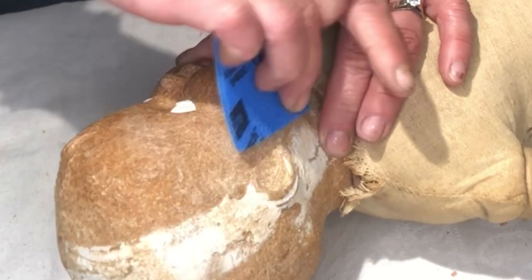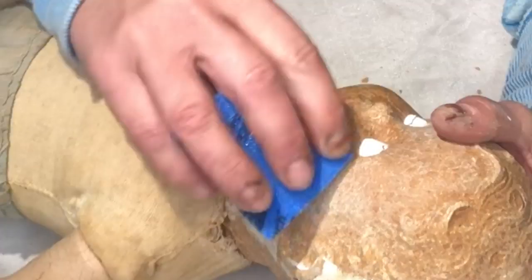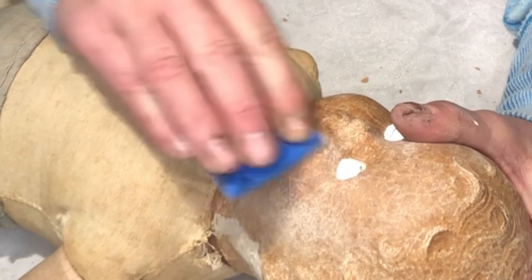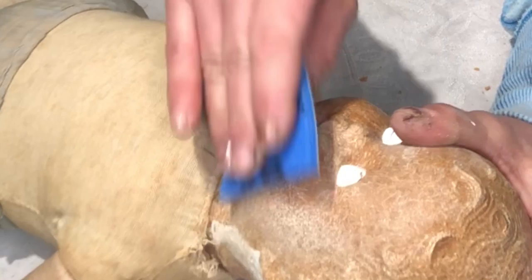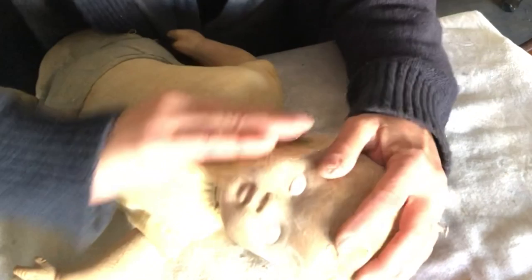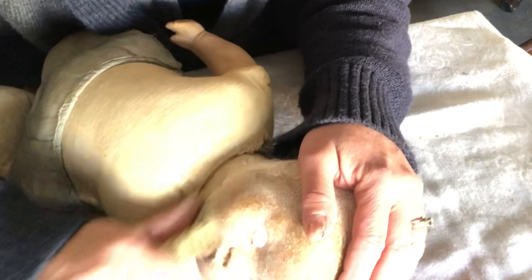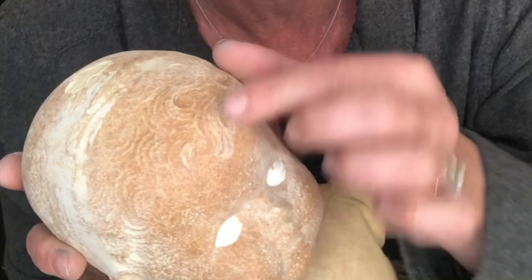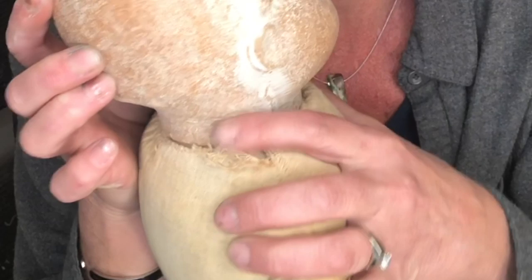I am using a little sanding pad that is 320 grit, and then I also have some 400 grit. We want to sand, sand, sand until it feels like glass — super, super smooth. We've been sanding and making the baby super smooth. It should just feel like glass, as smooth as you can get it.